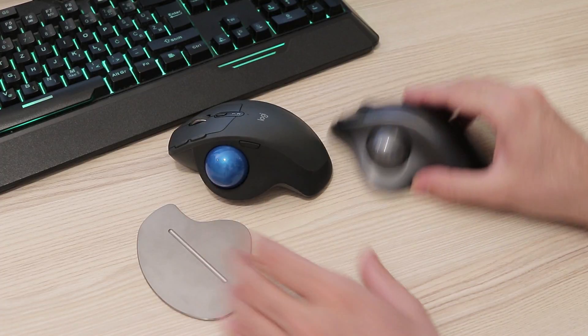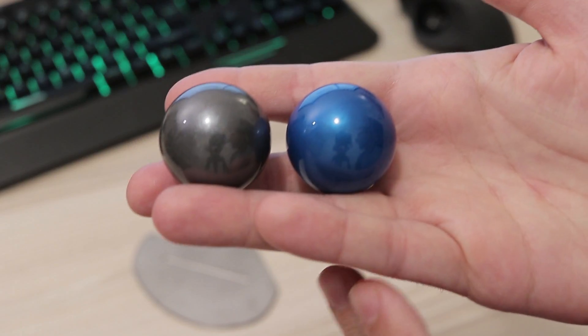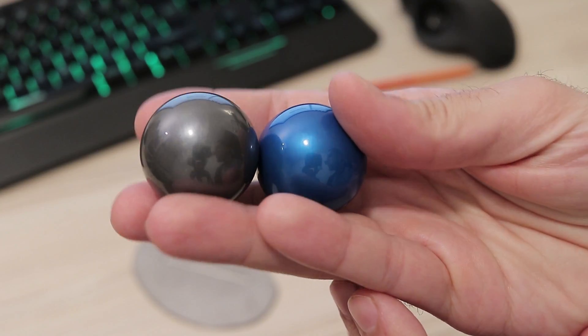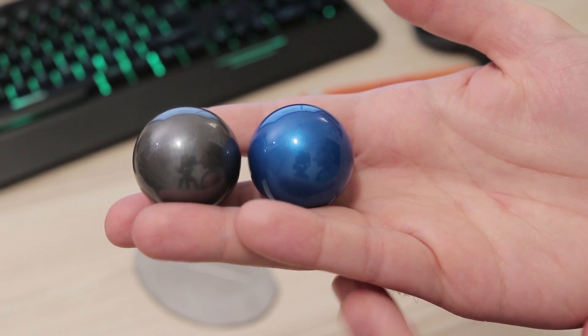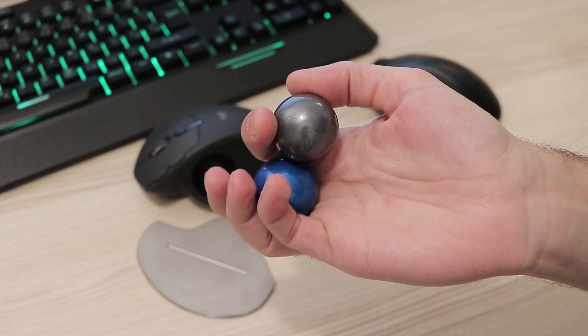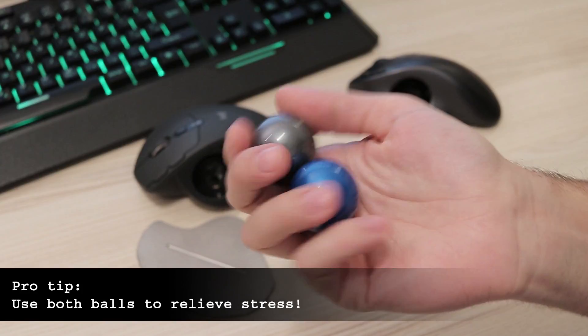You can swap them if you prefer the blue one. Actually, I think it would be cool for some company to offer replacement balls with a custom paint job — imagine having your company logo or your favorite anime character on the ball. And if you have both mice and suffer a really stressful day at work, the two balls can be used as Chinese Baoding balls to relieve stress.